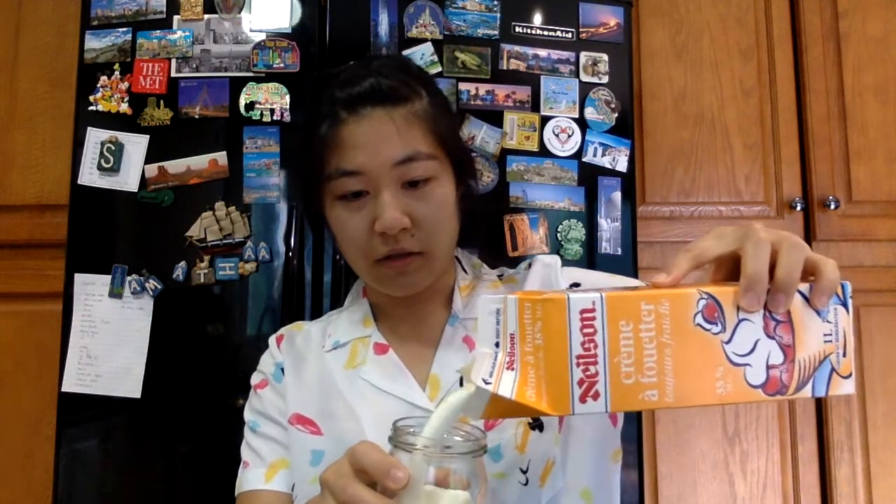The number of ingredients you need for this experiment are very minimal and the procedure is also very simple. All you've got to do is take your jar, open it, and pour your cream in. Mine is called whipping cream — the exact percentage is 35% milk fat. Pour it into your jar, seal it tight to make sure it doesn't leak, and then all that's left to do is shake it.